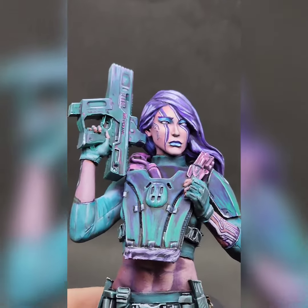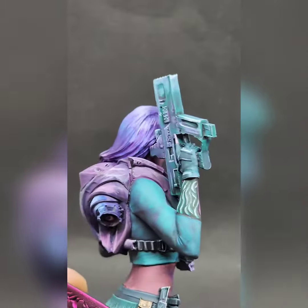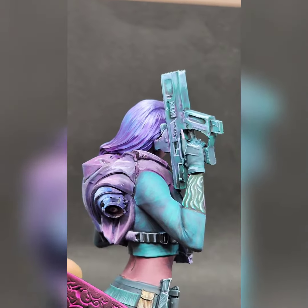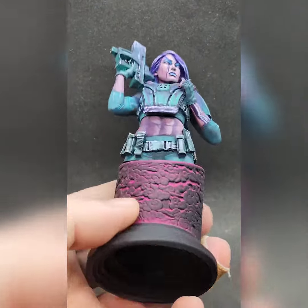It was a fun bust to paint. I just love playing with the colours — I sort of just slapped on the colours and really enjoyed that. It was sort of really therapeutic and just something a bit different.